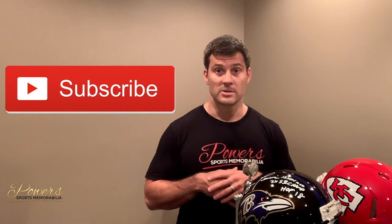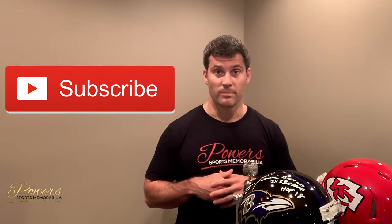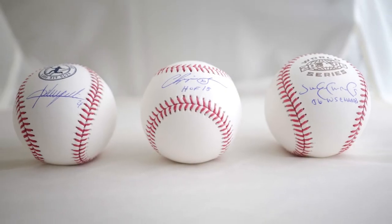Hopefully this helps steer you in the direction of getting a speed or not speed helmet. If you guys have any questions, let me know in the comments below — I'll definitely help answer those for you. If you like this content, please subscribe to the channel and hit that like button so we can get this out to as many people as possible. Thanks again, guys — we'll see you next time.